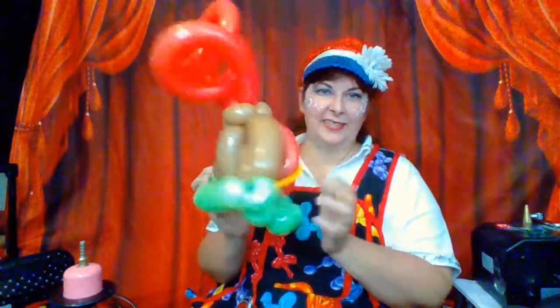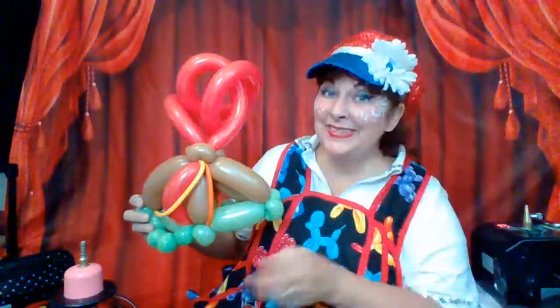So there's a fast, easy, simple balloon volcano. Have a happy day twisting. Goodbye!